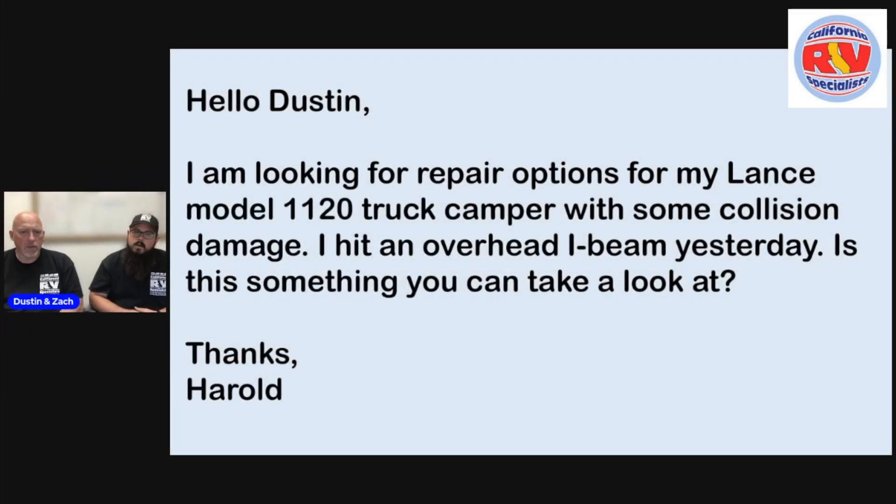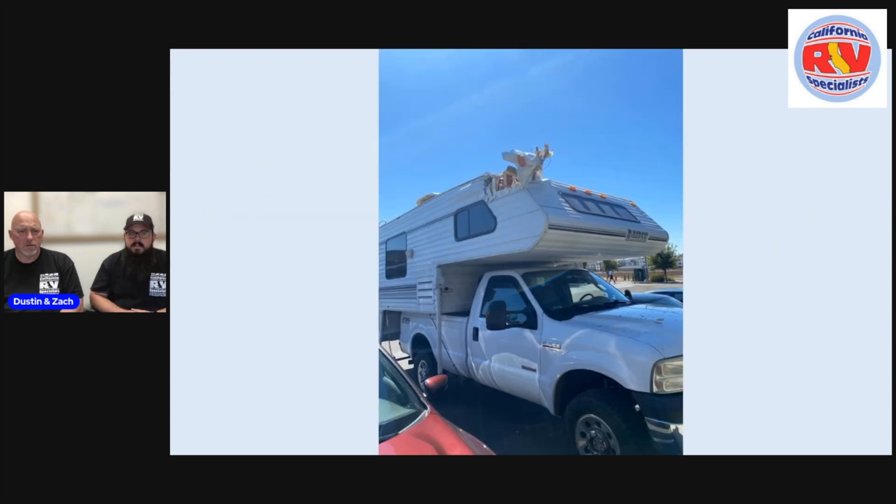Hello, Dustin. I'm looking for repair options for my Lance Model 1120 truck camper with some collision damage. I hit an overhead yesterday. Is this something you can take a look at? Thanks, Harold.